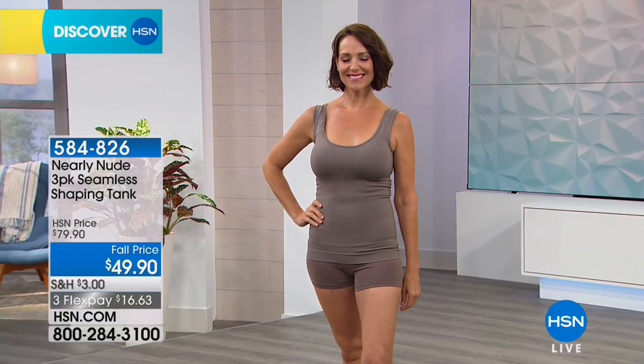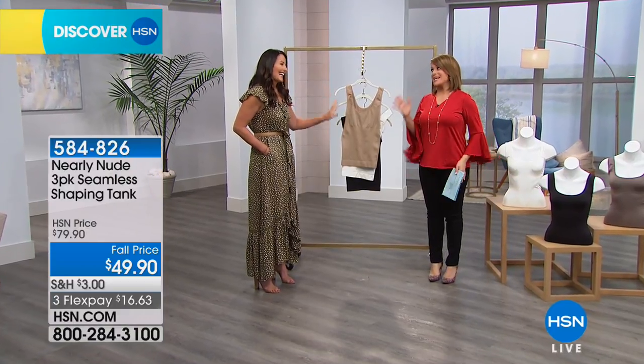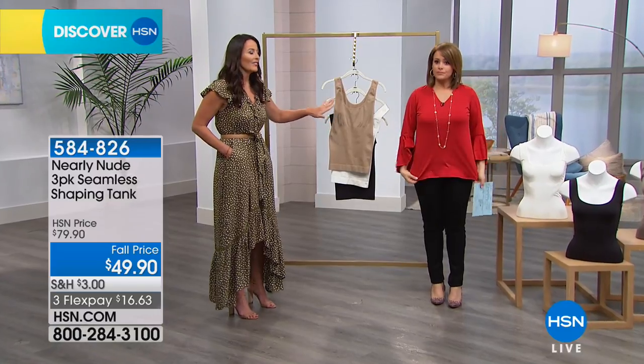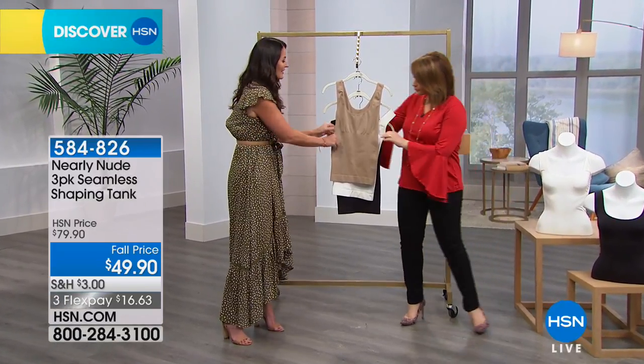You can machine wash, tumble dry — not a problem. Seamless, tagless, and they make a difference. This is a workhorse. This tank is a favorite because it really does its job. This tank is unbelievable.